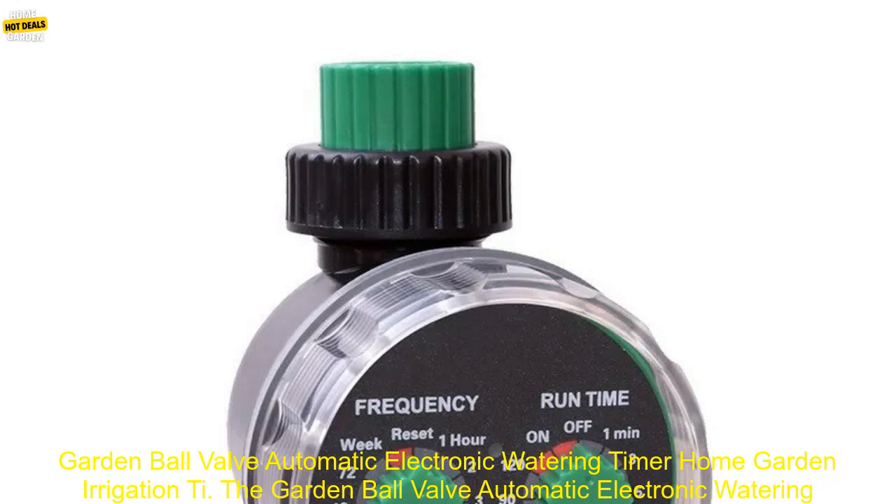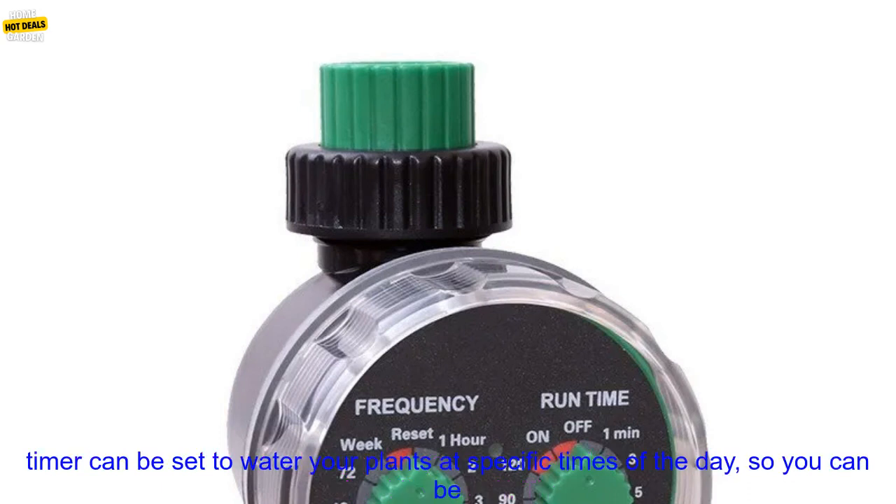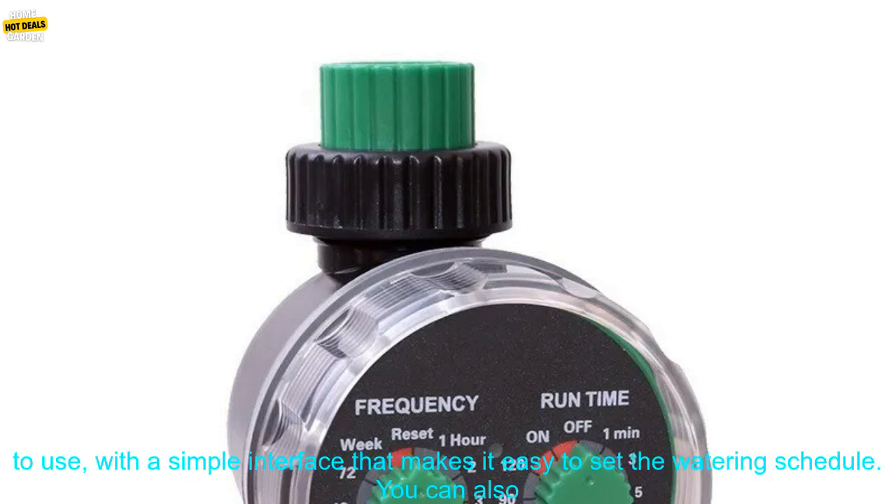Garden Ball Valve Automatic Electronic Watering Timer — Home Garden Irrigation. The Garden Ball Valve Automatic Electronic Watering Timer is a great way to keep your garden watered without having to worry about it yourself. The timer can be set to water your plants at specific times of the day, so you can be sure that they're getting the water they need, even when you're not home.